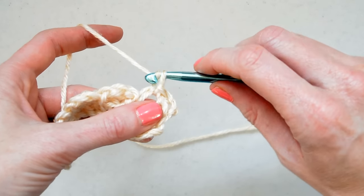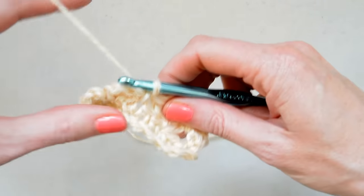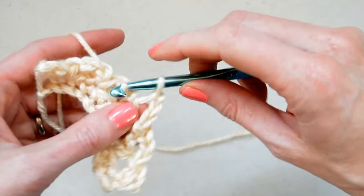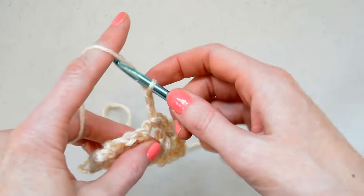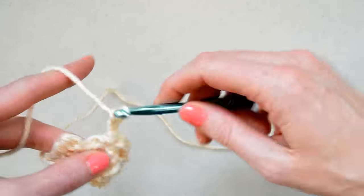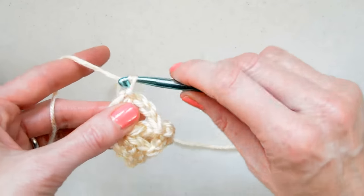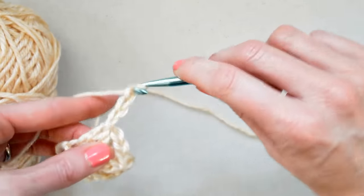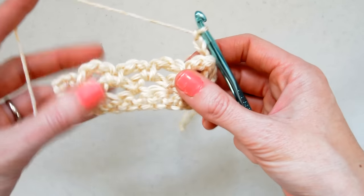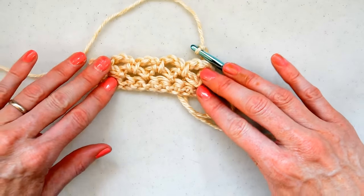We do the same thing — chain 3, 1, 2, 3 — go into your next chain 3 and slip stitch. Then chain 3, slip stitch, chain 3, slip stitch, chain 3, slip stitch, 1, 2, 3, and turn. You just repeat — you're going to work into each chain 3 and repeat that for the rest of the pattern. That gives you a really easy and beautiful little crochet mesh stitch.